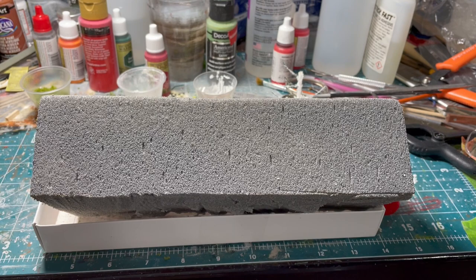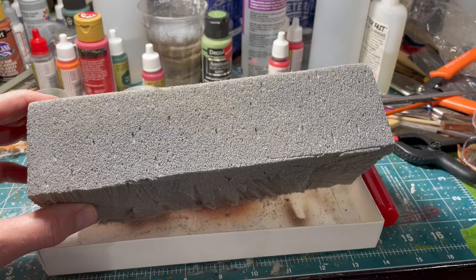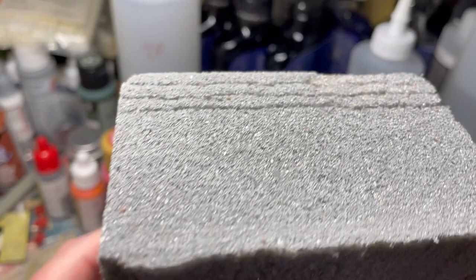How's everybody doing? This is actually my first video. Somebody asked me if I would post a video of how I made my brick walls. I bought some floral foam off of Amazon. I got gray because I wanted my overall wall to be somewhat gray colored.